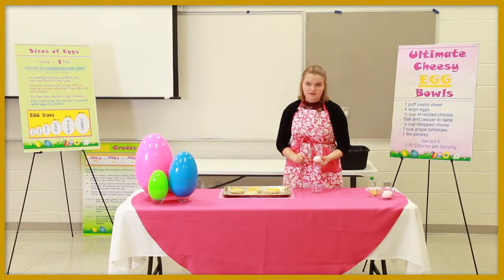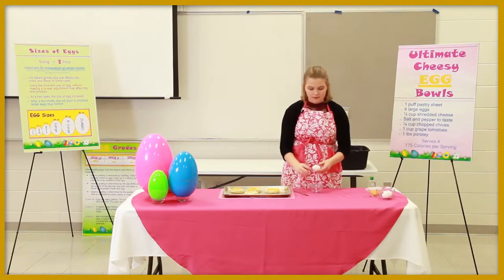How to properly crack an egg. Every egg cookery demonstration should include one example of the proper way to crack an egg.